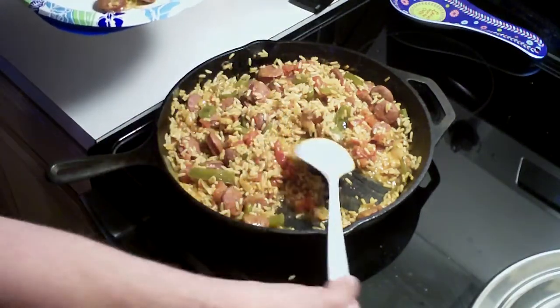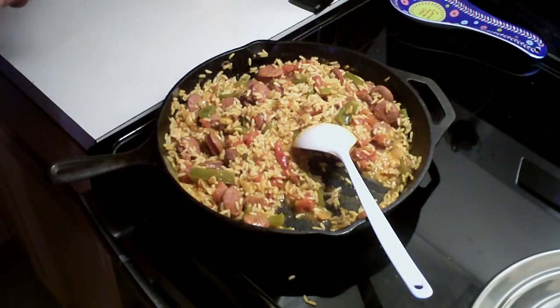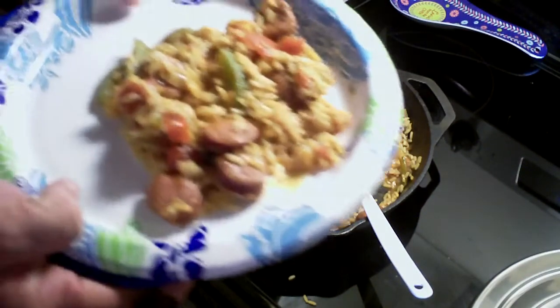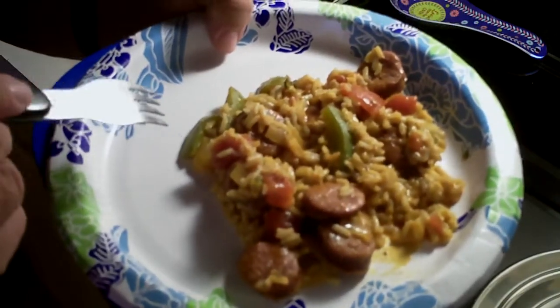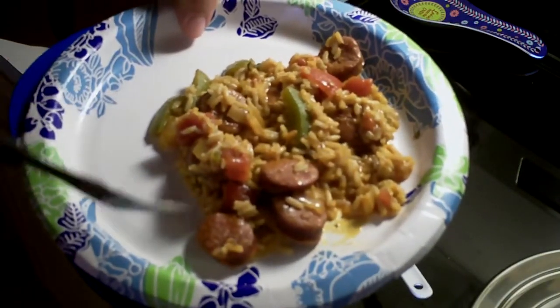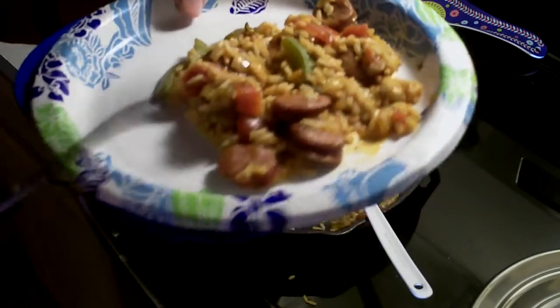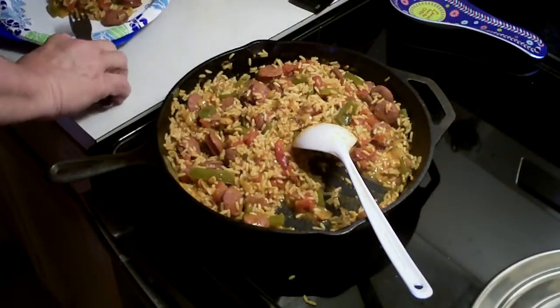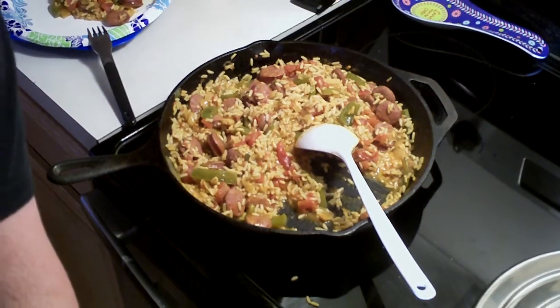I'll show you how it came out — that's the way it came out, right there. And as you can tell, the rice is cooked and the sausage is fantastic. And what I'm going to do now is give it a taste test, to let you know first hand what I think about it.